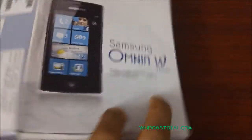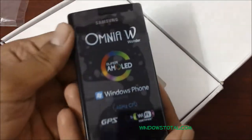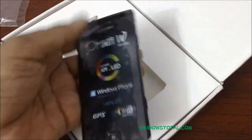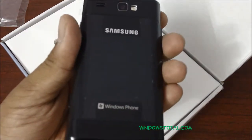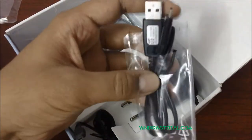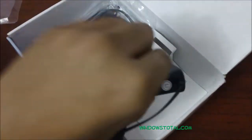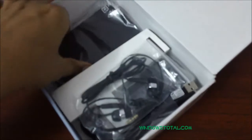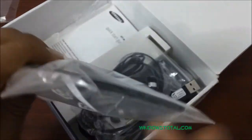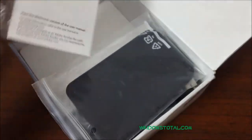Let's check out the package contents — we already opened it earlier. Here is the Windows Phone, which we would review in the next video. Apart from that, here is the data cable, the connectivity charger, the headsets, a pretty good quality pouch, and the quick start guide.